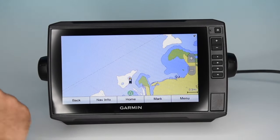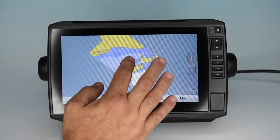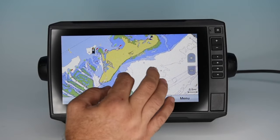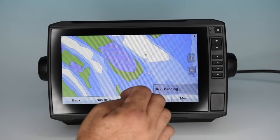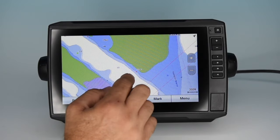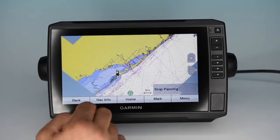Next is navigation charts. This one has the old Navionics Plus and Garmin G3 combined, so very detailed charts — right into Stiltsville, Key Biscayne. Highly detailed charts covering the entire coast of the United States, preloaded in the machine with nothing extra you have to add. So that's a really good value.